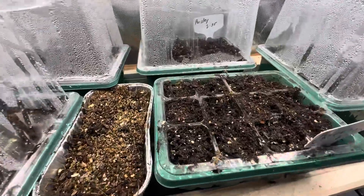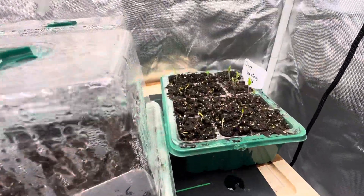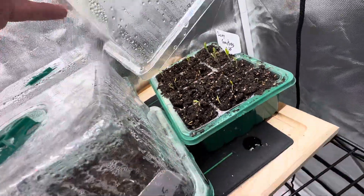These are our chives. What are our chives doing? Nothing. We'll keep going. Cherry tomatoes — look at those. Looking good.